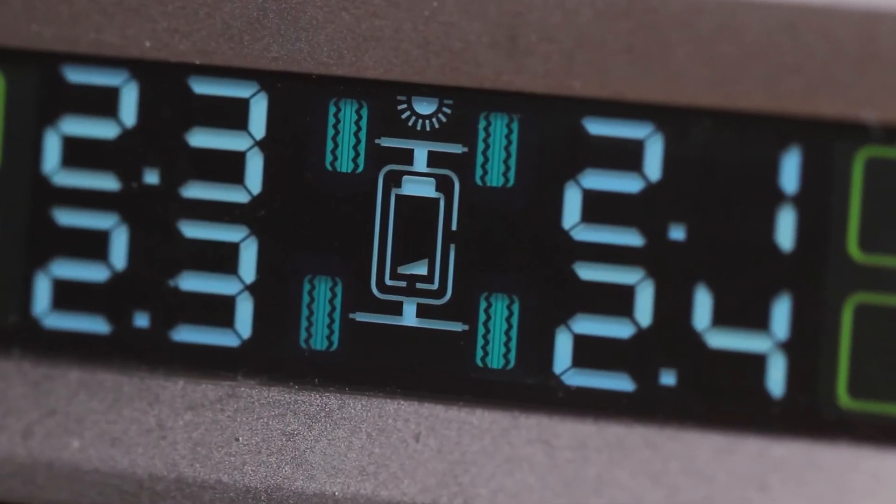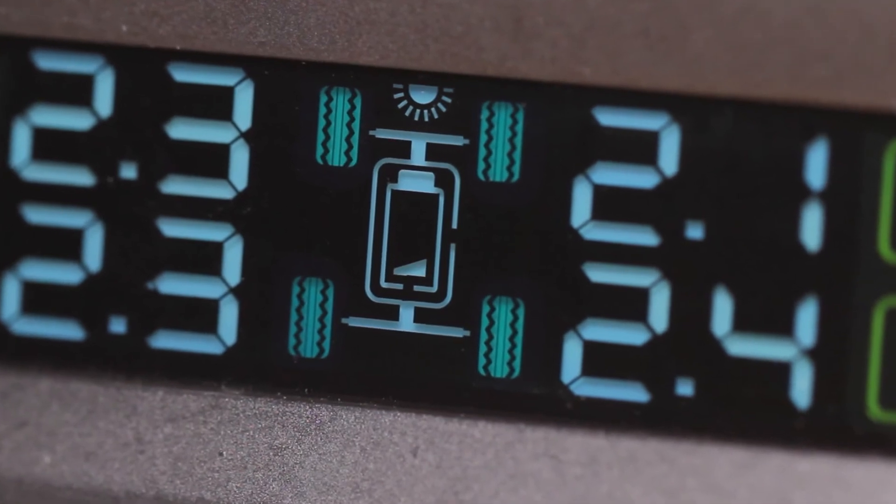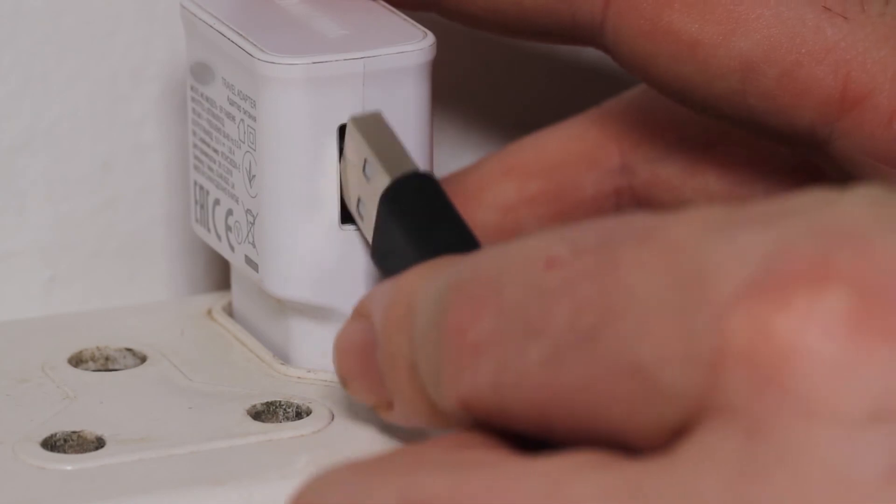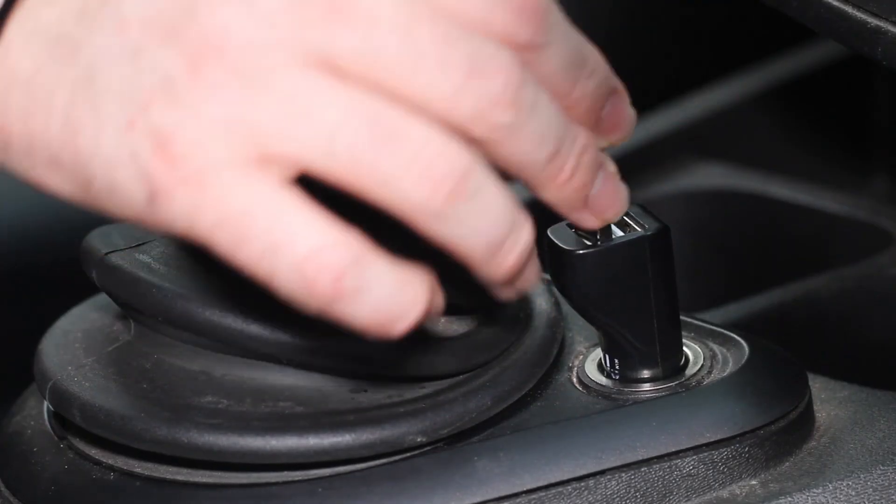If the monitor won't turn on or the battery indicator has dropped to its lowest mark, use the provided USB cable to connect the monitor to an electrical power source to charge.